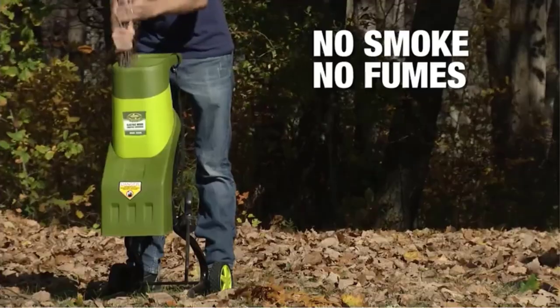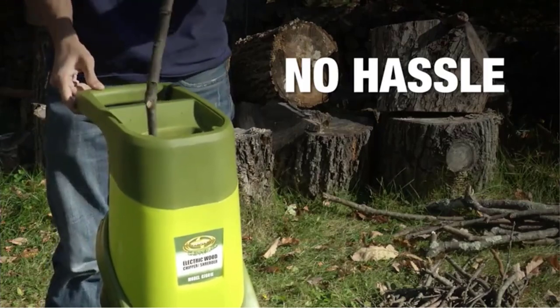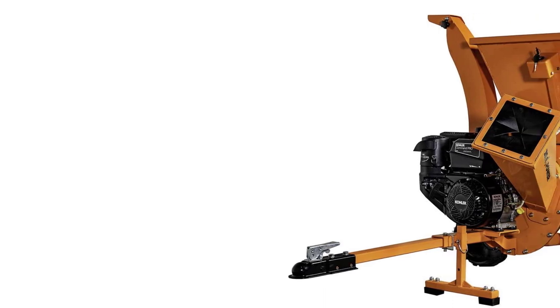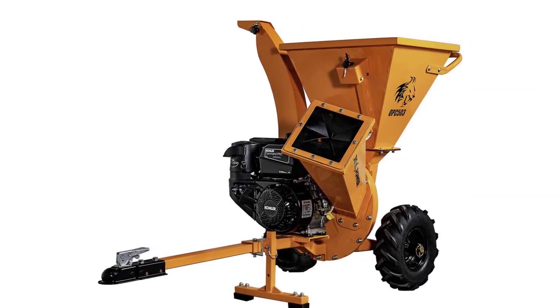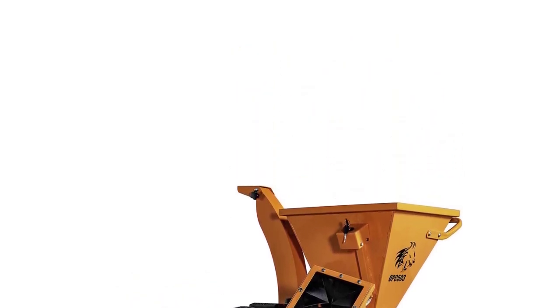We note that this chipper shredder has a difficult time handling wet leaves and green plant material — though almost all chippers have this disadvantage. However, it does an excellent job reducing dry yard waste to mulch with a 21-to-1 compression ratio. Dry leaves are shredded into very small pieces, ideal for compost or leaving on lawns.